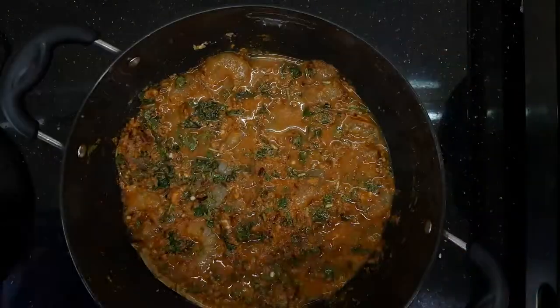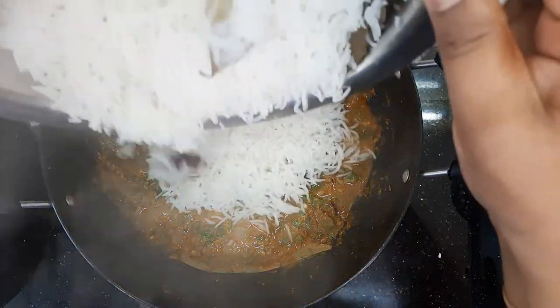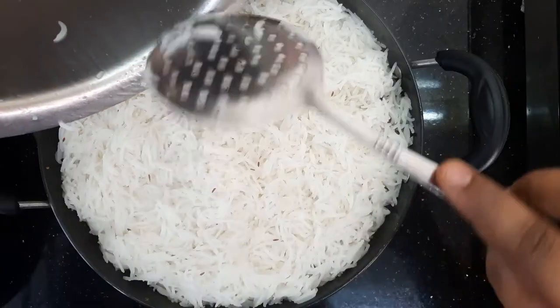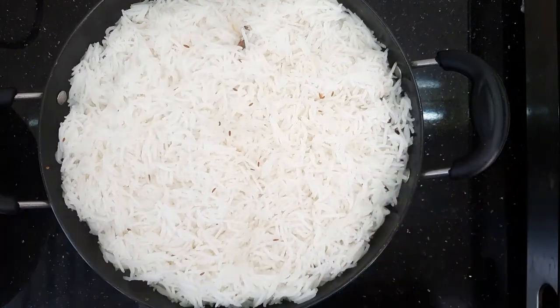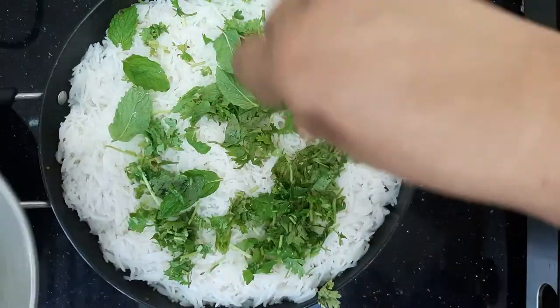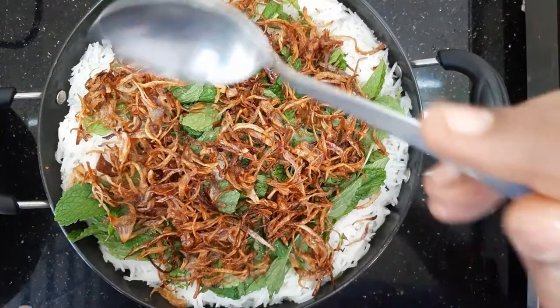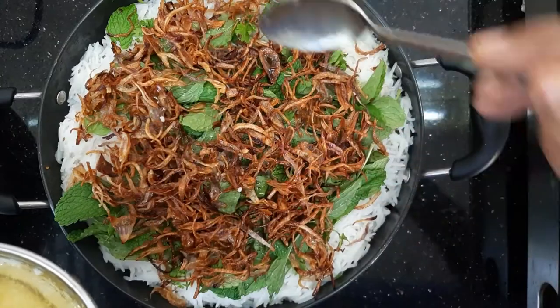Now we'll drain the water and dry the rice. We'll prepare the fried onions and dry the rice thoroughly before assembling.